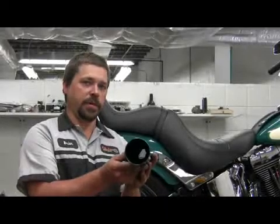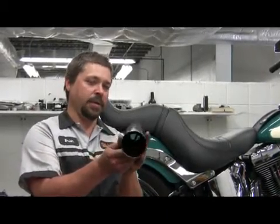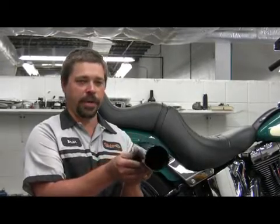This is a free-flowing muffler. You can see all the way through the muffler — these are loud. They don't control emissions as well, but they sound good and they look good.